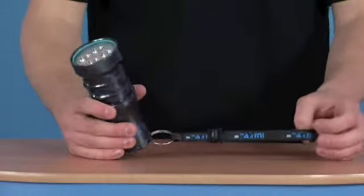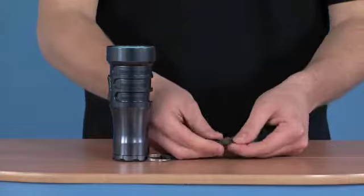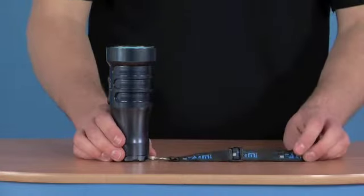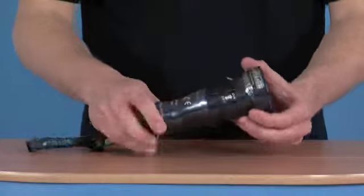The torch comes with a nice wrist lanyard, which has a simple slider that can be fixed to prevent it being lost. You can, of course, change that for a BCD lanyard if you wished. Overall, it's a very robust torch — it's going to give you long life and excellent use.